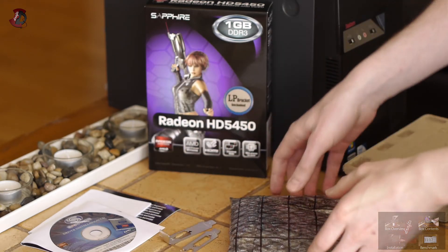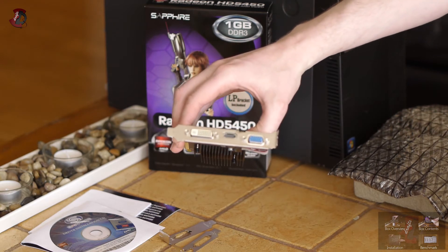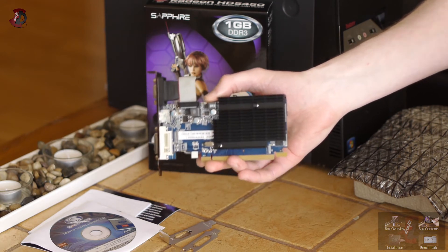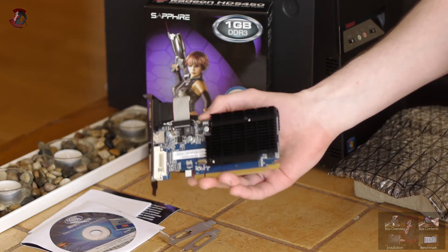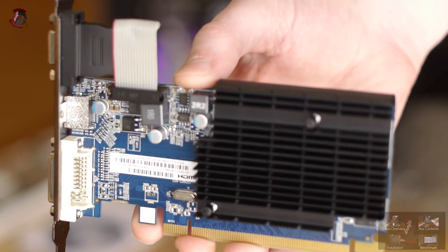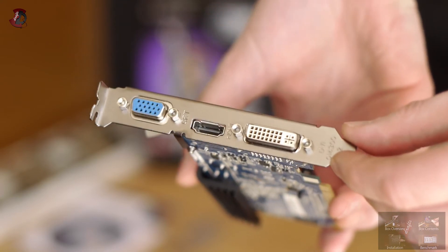And here is the graphics card itself. With the full-profile bracket you can use three outputs right out of the box. The card has a single-slot design and uses a passive cooling method. That does not mean you don't need to cool the card — make sure you provide enough airflow in your case to ensure the card runs cool. Here are close-up shots of the front, back, and the outputs.